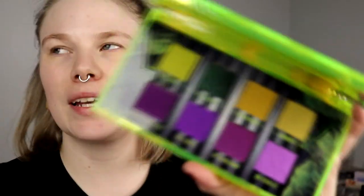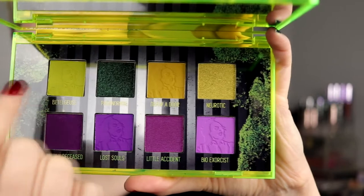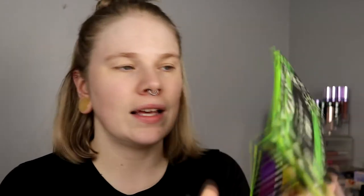I'm not going to talk about the palette that much, but it is eight colors in this one. Down here you can see they are purple and up here they are green. I'm actually thinking about doing one eye with the top row and one eye with the bottom row so I can test out all the shades. This eye will be the green eye and this will be the purple eye.